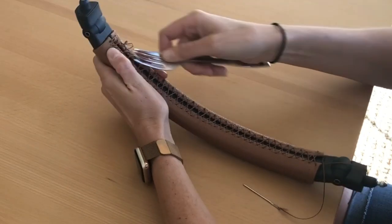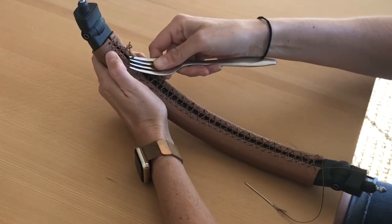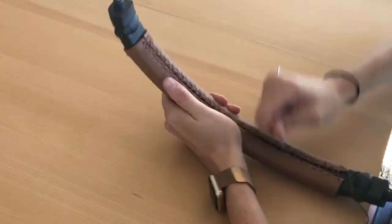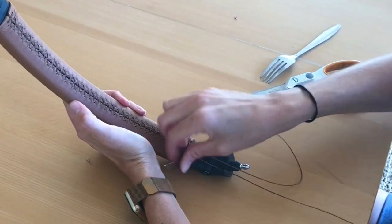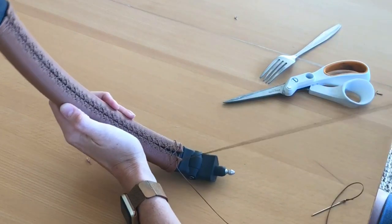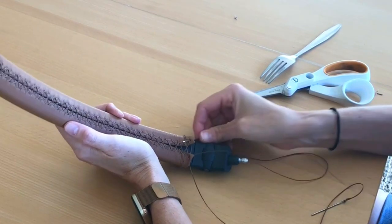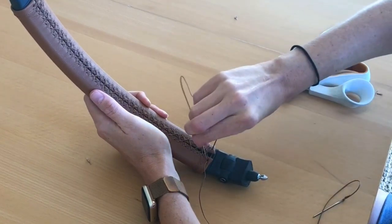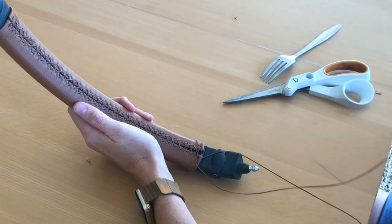Continue this process to the end of the cover. You may need to repeat this two to three times, removing slack little by little each time. When the cover is completely stitched on and tightened, the last step is to repeat the first stitch to make the ends match. Take your right needle and go under and through the pre-punched hole on the left side. Take your left needle and go under and through the pre-punched hole on the left side. Take your right needle and go over and through the pre-punched hole on the left side. Repeat with your left needle by taking it over and through the pre-punched hole on the right side.